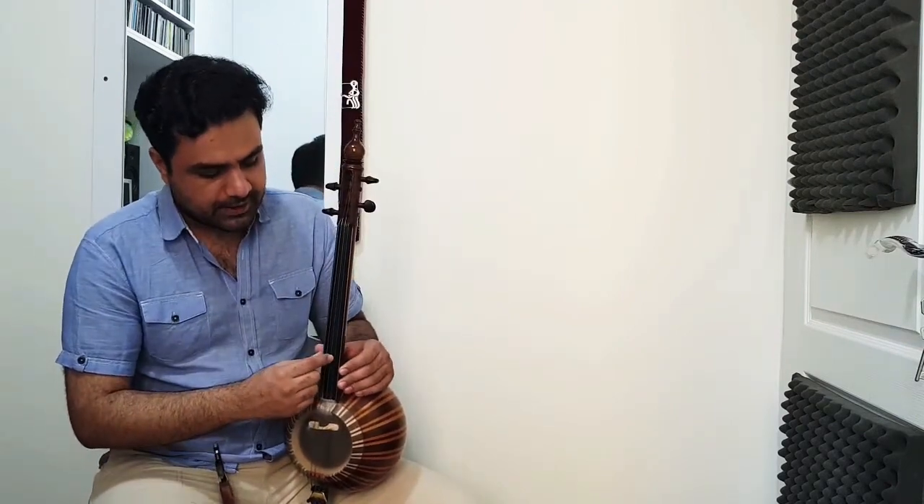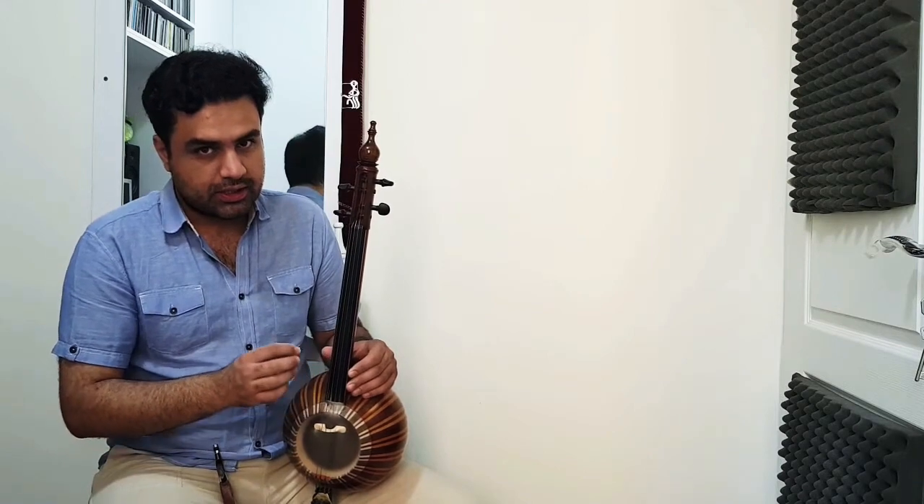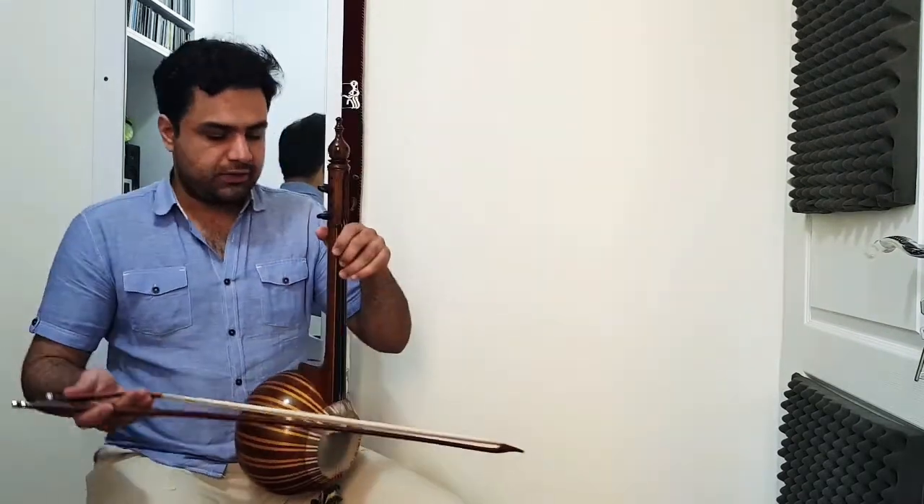So the first tuning is E, A, D, G — exactly like violin. You hear it?